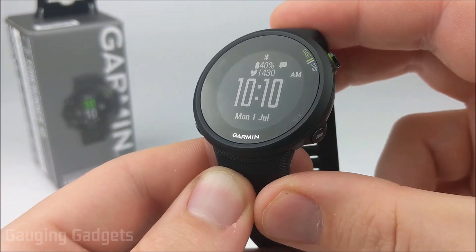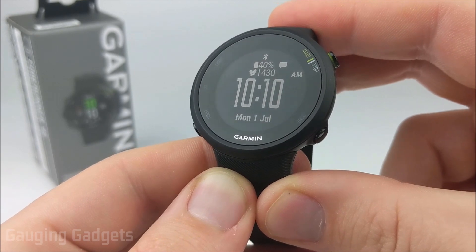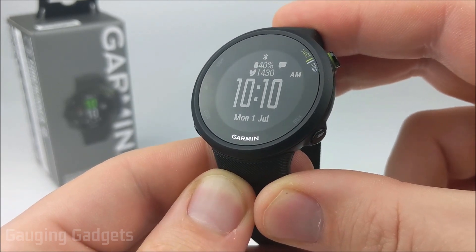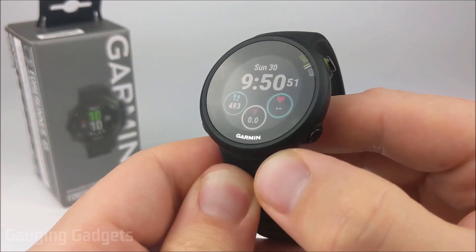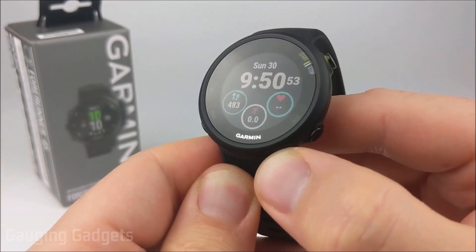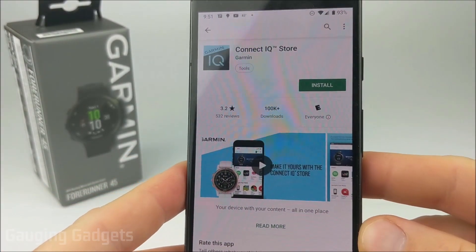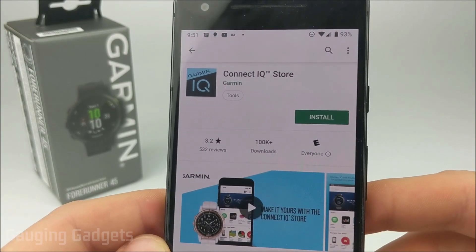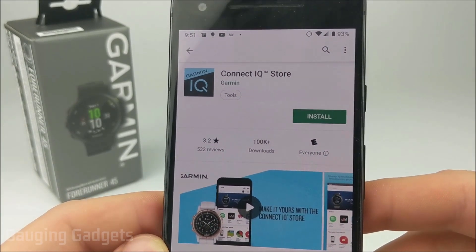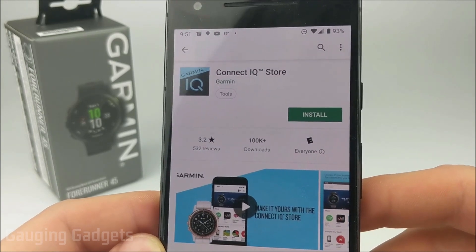Garmin has hundreds of available watch faces for the Garmin Forerunner 45, so following the steps in this tutorial will give you access to all of those and allow you to really customize your Garmin Forerunner 45. To get started, the first thing we need to do is go to your phone, then go to your respective app store and download and install the Connect IQ Store. This is an app in addition to the Garmin Connect app that you'll need to install to be able to download and install any custom watch faces on your Garmin Forerunner 45.